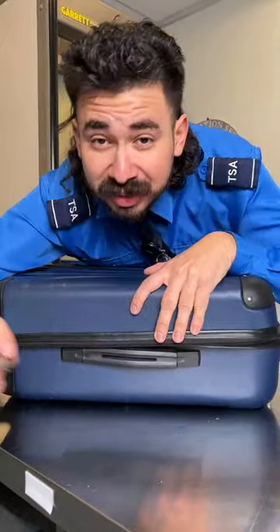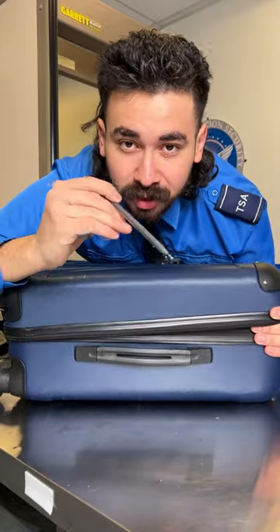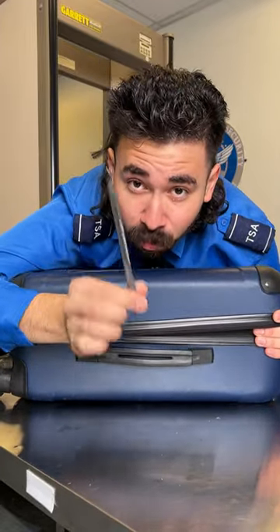Did you know that millions of airport employees get blamed every single year for lost or damaged luggage? Well, I'm going to show you how to break into luggage with just a simple ballpoint pen.